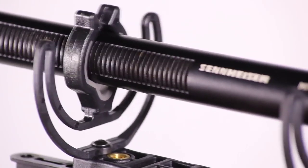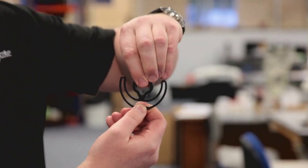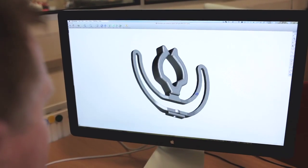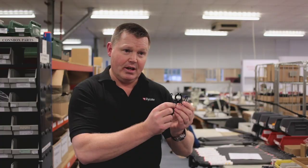Axially, i.e. along the length of the microphone itself, there's great compliance, so it can move back and forwards very easily. Up and down, left and right, it's very restrictive — and it all comes from the shape, so it's weakened in one area and strengthened in another.